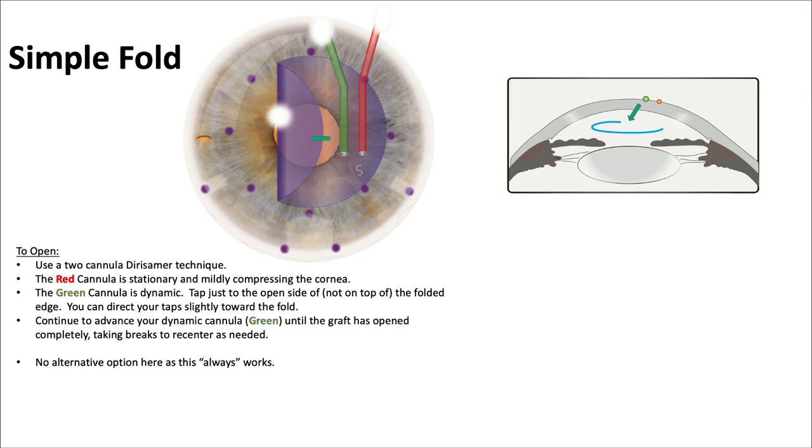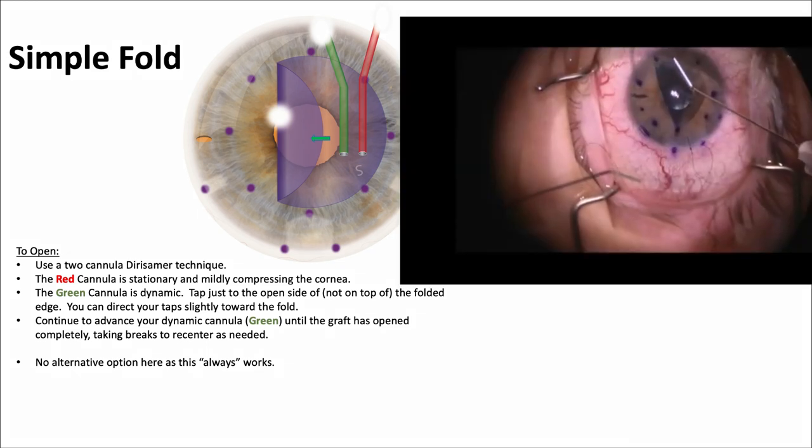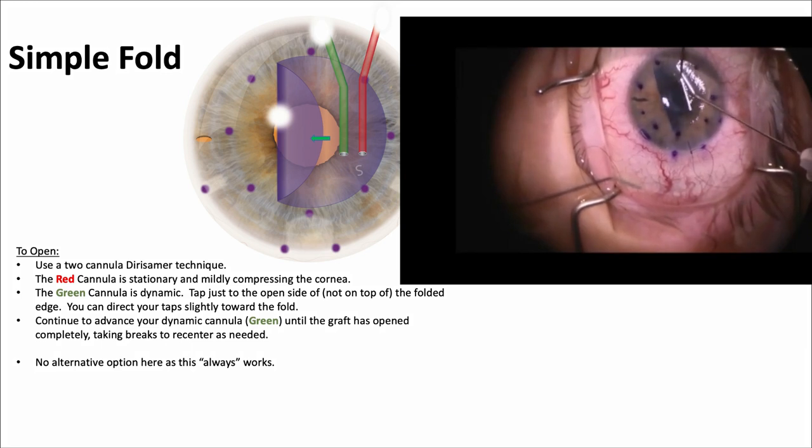For a simple fold, the Derisamer technique is used. That's where the red cannula is held stationary to apply a little bit of compressive force, and the green cannula is the dynamic one that taps gently to send small fluid waves to help open up the graft. This works very well.